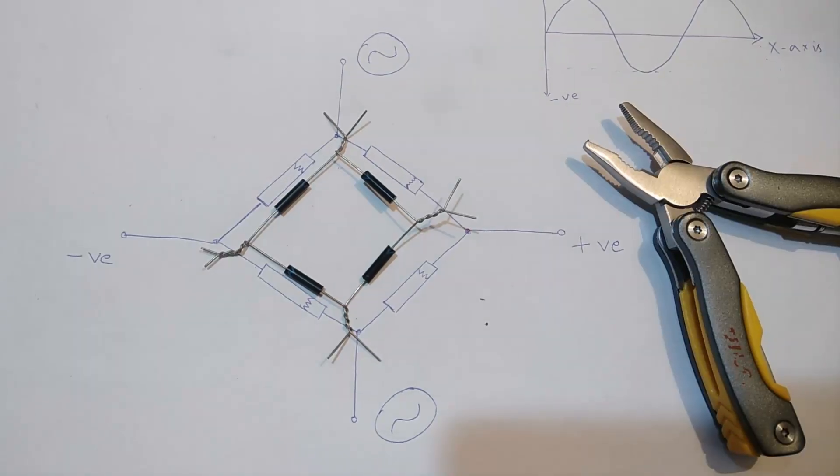This is how you construct a high voltage 20kV bridge rectifier for a single phase AC supply. That was all about the video — thank you so much for watching. Please hit like and don't forget to share and subscribe.